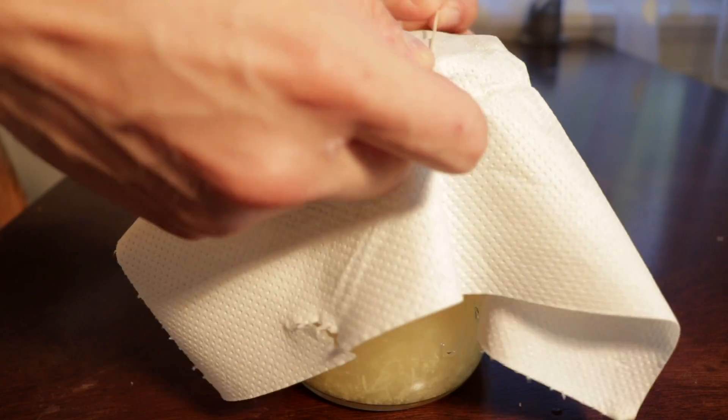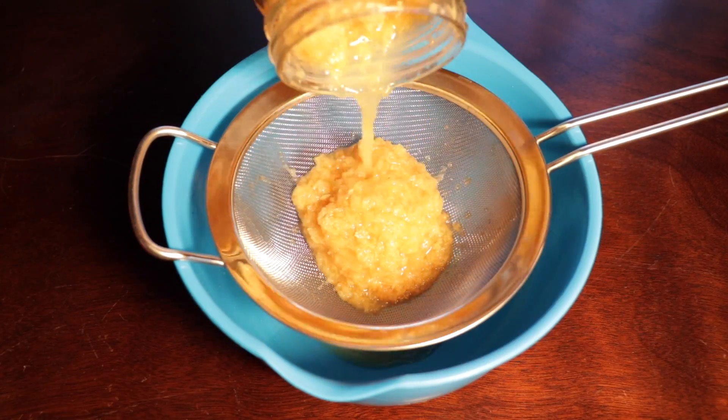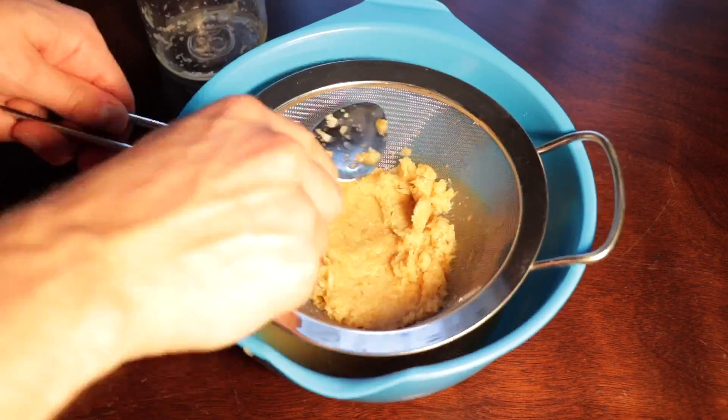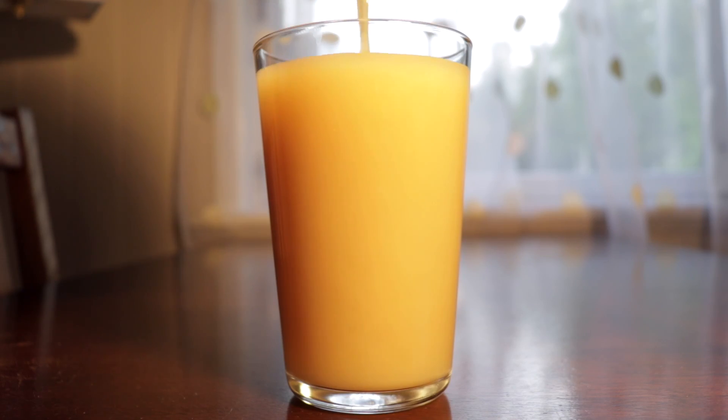Remember that it should be covered well at all times except for when you are mixing it. When the mixture is done fermenting after 5-6 days, put the liquid in the strainer and press it well. You do this so that the liquid gets extracted from the mix. The liquid will be used as a starting culture for the fermentation.